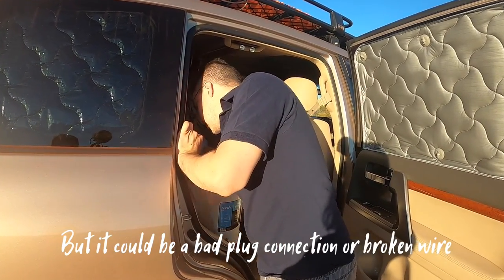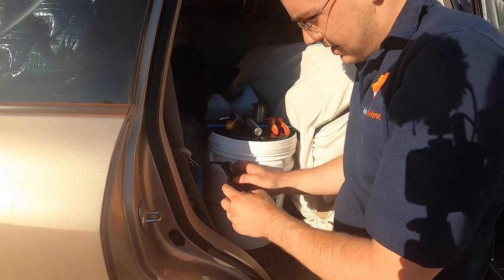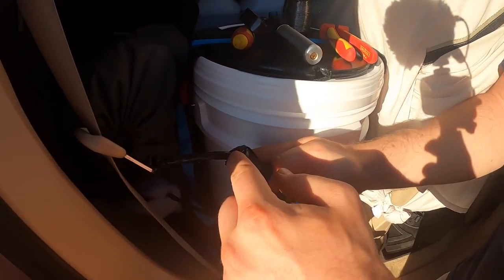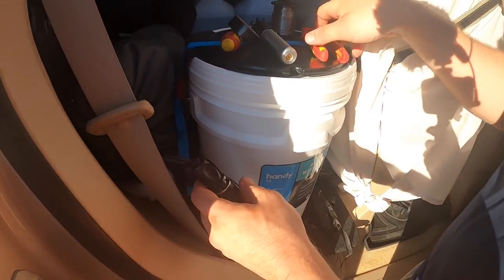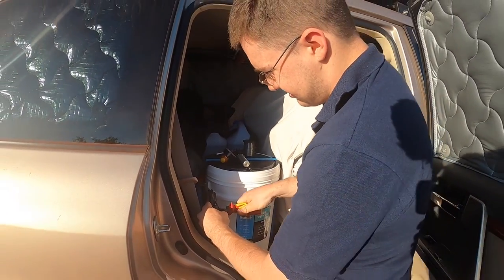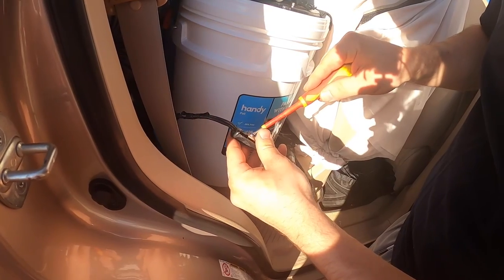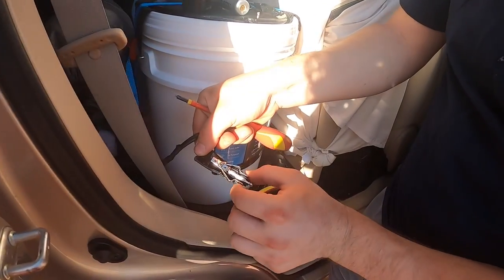What it might be though is a bad plug connection — potentially. And yes, it's actually broken right in this part of the wire here. So what we're going to do is lose this whole plug and solder it together because I don't really need it.